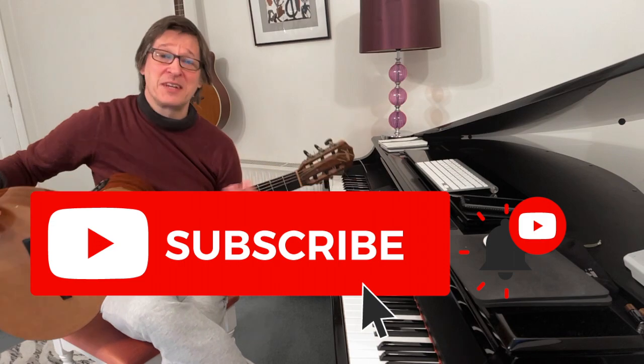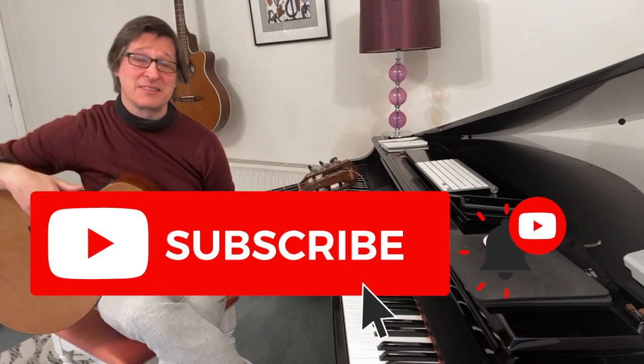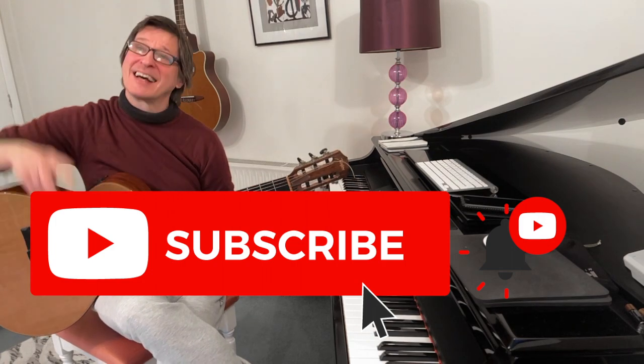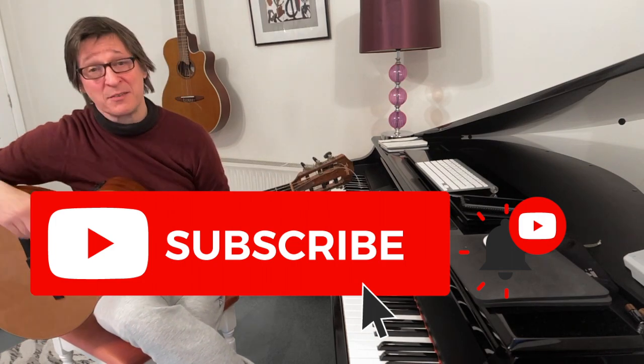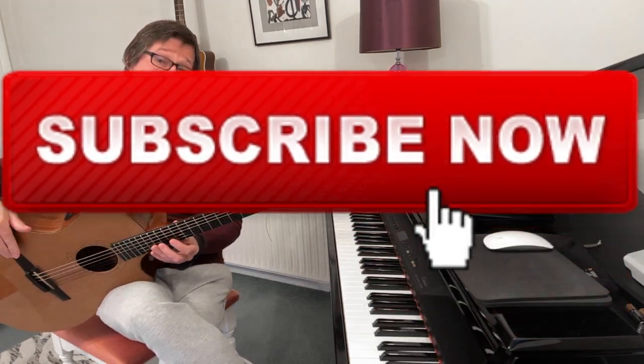Anyway, if this video was of any use to you then please smash that subscribe button because that really keeps the channel going. Click the like button because that helps with the algorithm. Click the notification button if you liked the video and write a comment if you want. And I'll see you all in the next video — thank you for watching, see you next time.